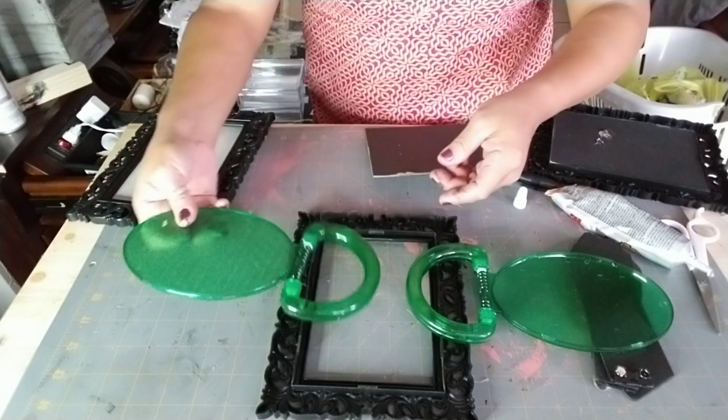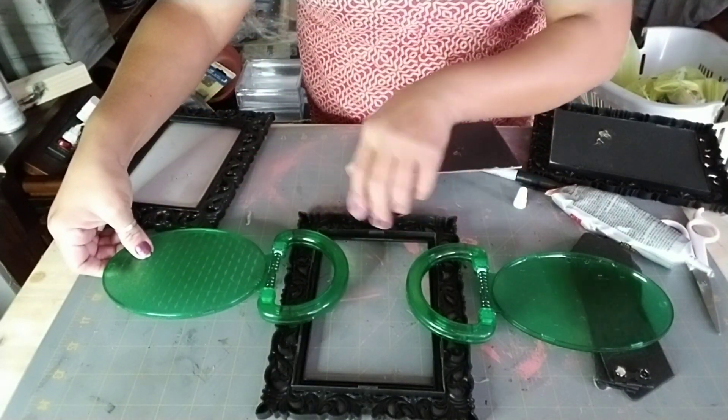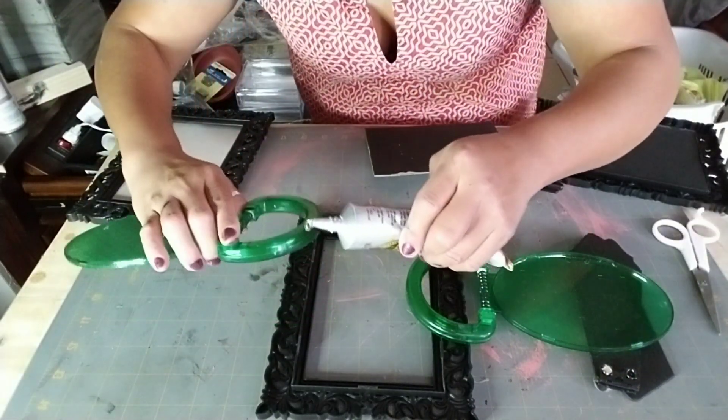Once I remove everything out of my way, I already marked the second mirror, and then you just do the same thing to that side as well.